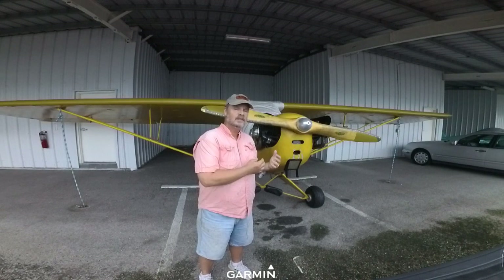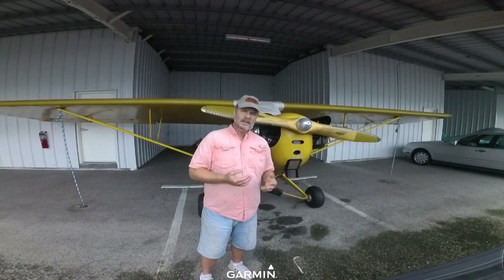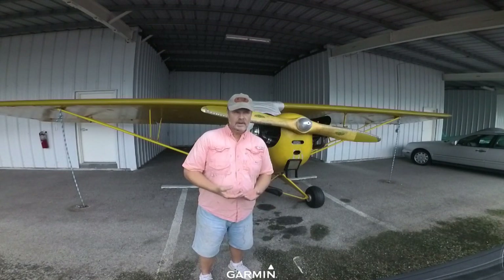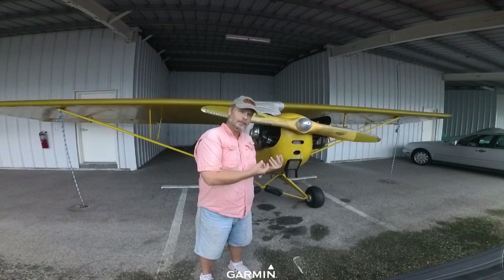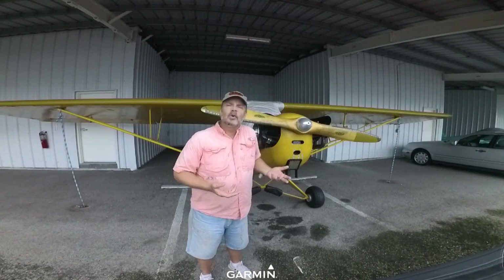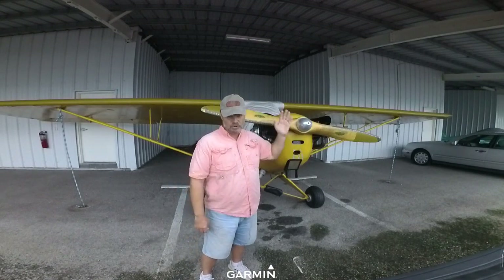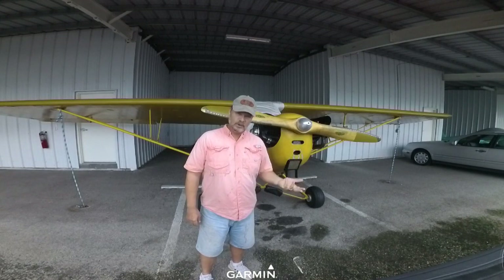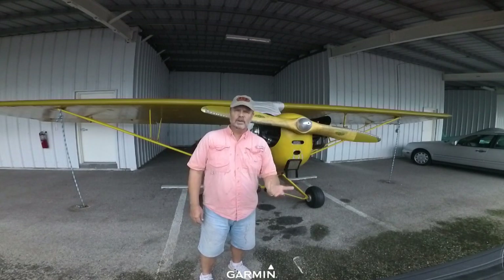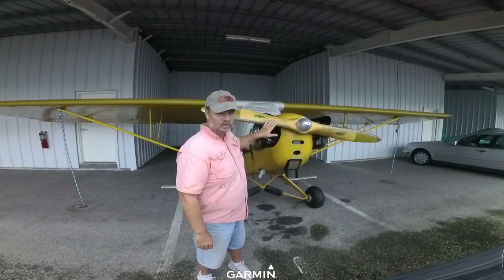You'll notice my airplane has a wood prop; some of them have metal props. Metal props tend to climb a little better — with higher horsepower, you tend to want a metal prop, and you cruise a little faster. I like the look of the wood prop and the cheaper cost. Another advantage of a wood prop is that if you prop-strike it, you're less likely to damage the engine because the prop will shatter and break — all you have to do is replace the prop. However, some of the common upgrades on airplanes, especially ones with higher horsepower, are going to be metal prop.